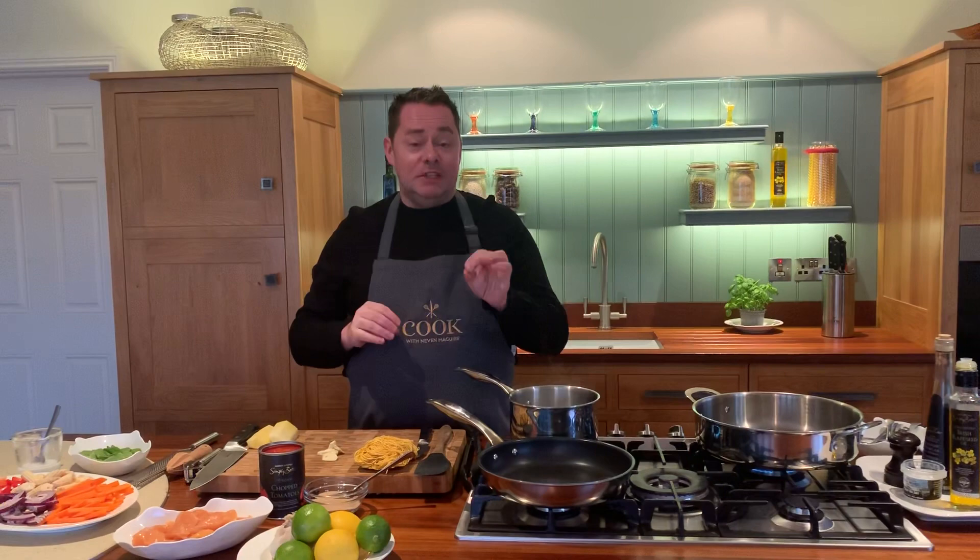Hello everyone, Ned McGuire here. I'm going to show you a delicious sweet and sour chicken dish with some noodles.